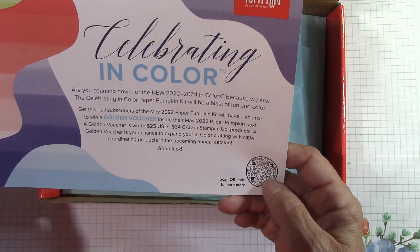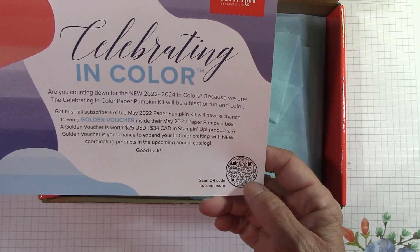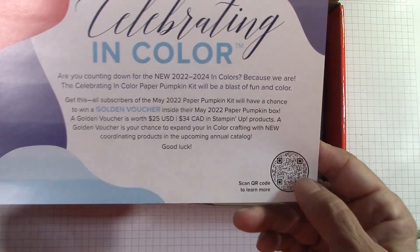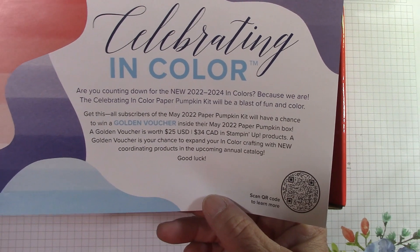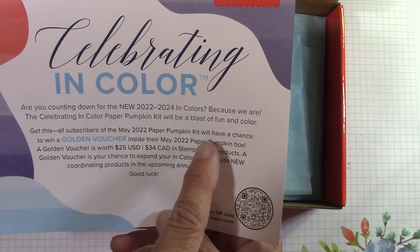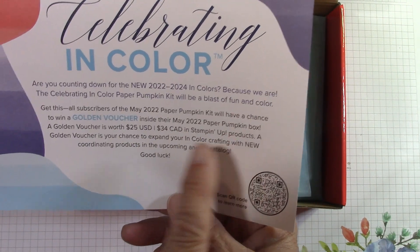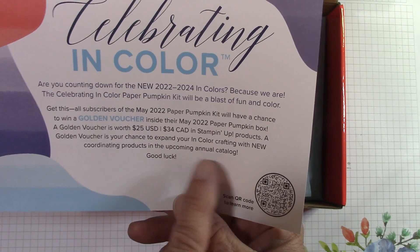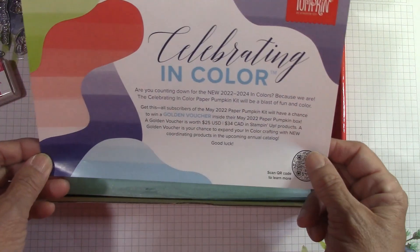This kit is celebrating the in-colors. It will be next month — you'll want to sign up before the 10th of May. And here is the Golden Voucher. I have a special Facebook page for my Paper Pumpkin subscribers called the Paper Pumpkin Patch. All subscribers of the May 2022 Paper Pumpkin kit will have a chance to win a Golden Voucher worth $25, which you can spend on product in the upcoming annual catalog.